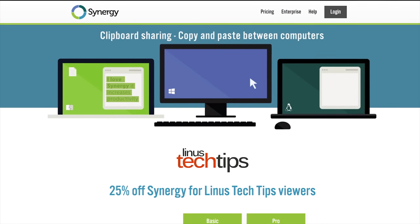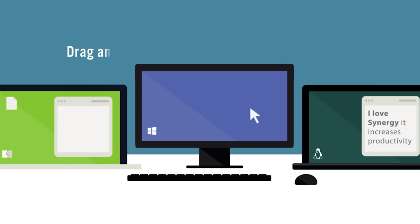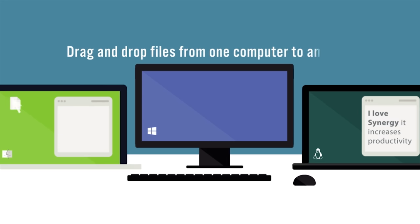Synergy is the amazing software that lets you share your mouse and keyboard between multiple computers. Check it out now at the link in the video description.